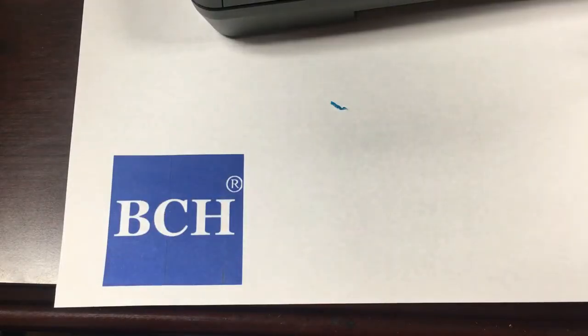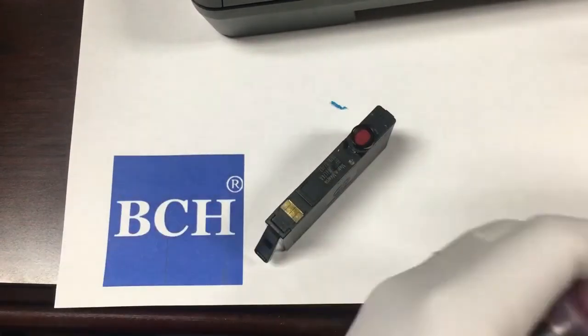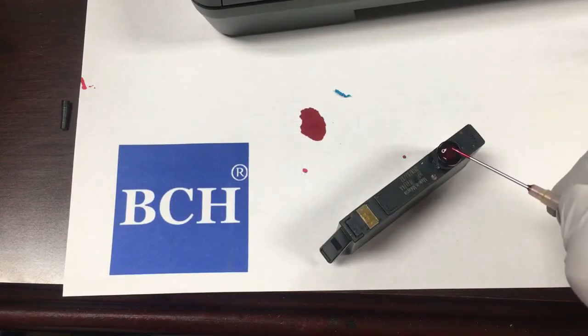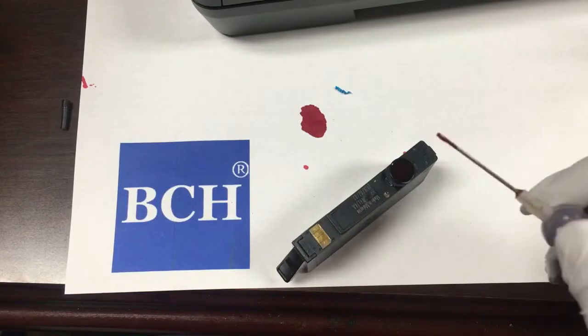We're going to use four different methods. Let's use the magenta cartridge for the first method. We flip over the cartridge and drip ink onto it. We add ink until the ink overflows or comes out from the bottom.